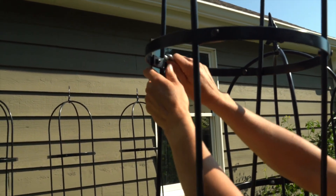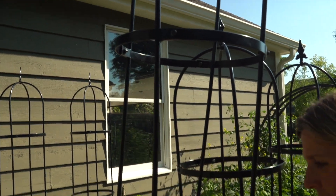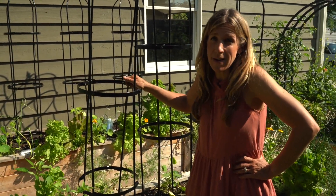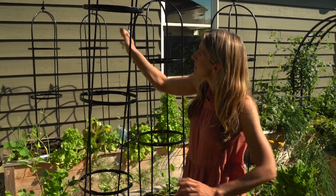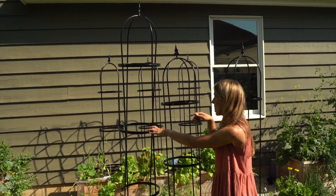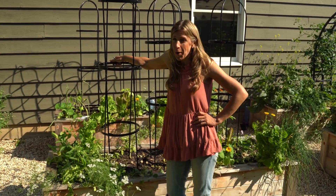That is about all that is included. I don't know if I'll ever do a construction video again, but hopefully you feel inspired to make this happen — this is the sixth one we've done. You learn a little bit of lessons. It's very functional and I'm going to be able to grow a ton of cucumbers up these. We've gone from box to trellis, and in a few months this little thing is going to be covered with cucumbers.